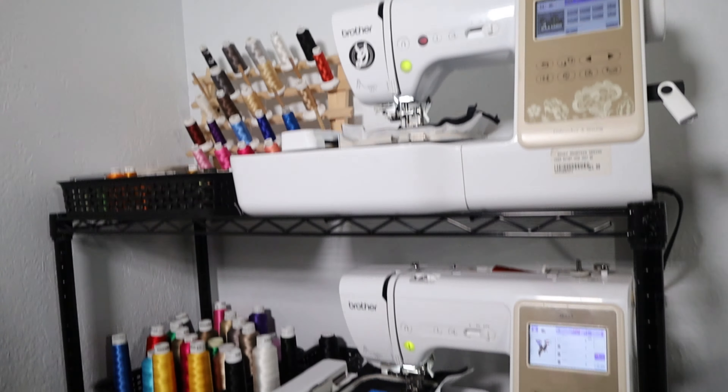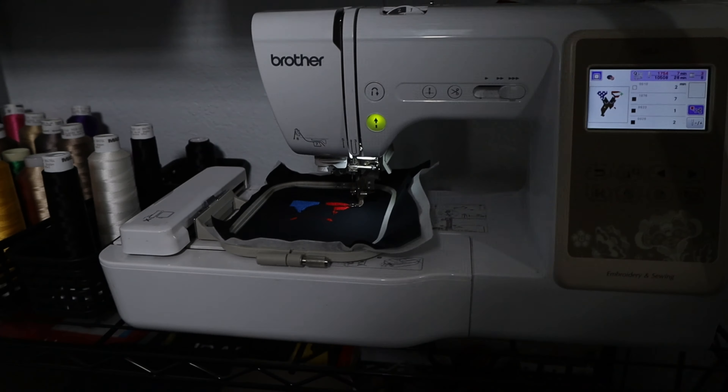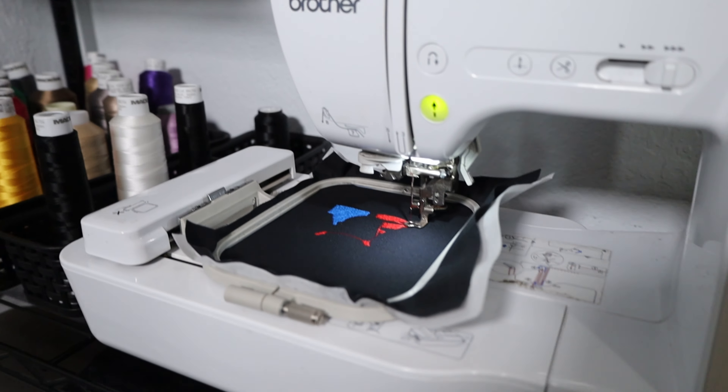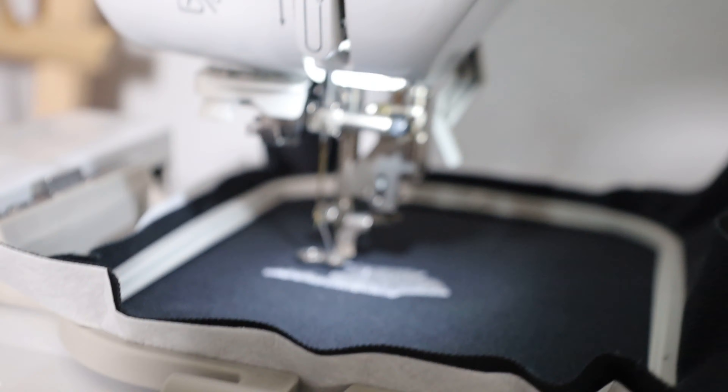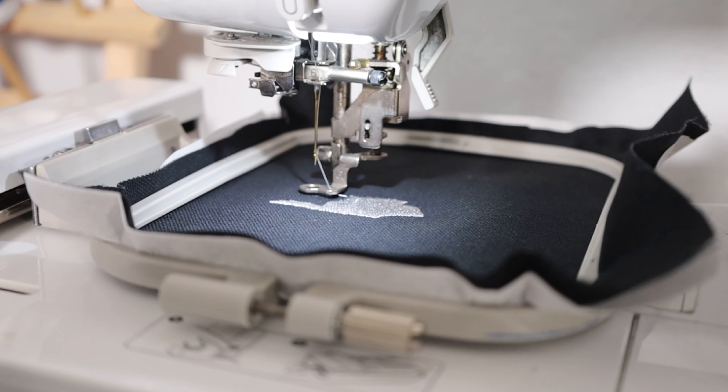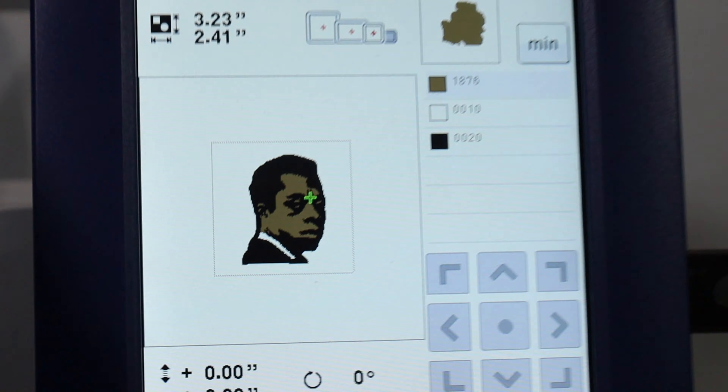I also got the Brother SE625 going - each machine is working right now. I got a couple Etsy orders to get ready: I'm doing the Malcolm X, I got the Friday design, I'm doing my James Baldwin right here, and then the first machine to finish I got to transition over to doing the Kevin Samuels Memorial patch. Behind the scenes - well, we're not really behind the scenes, we're just working on Etsy orders.